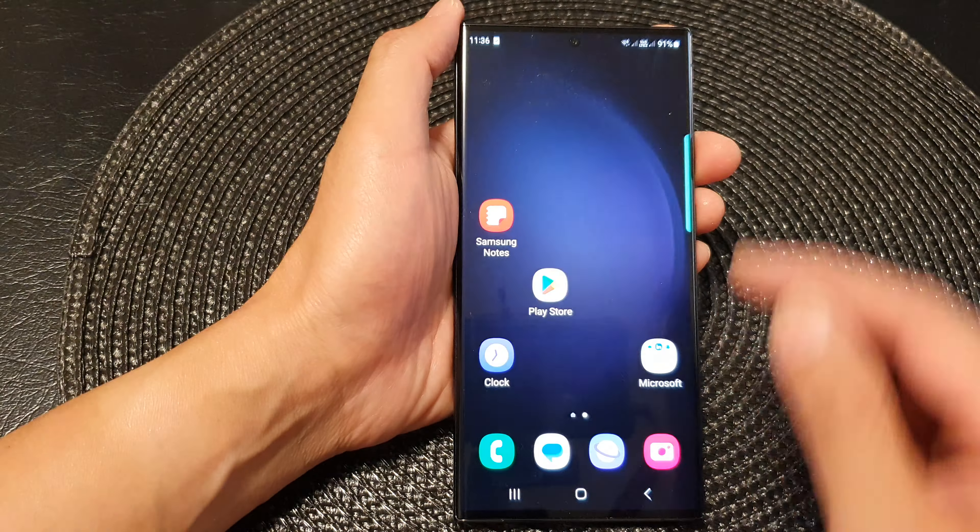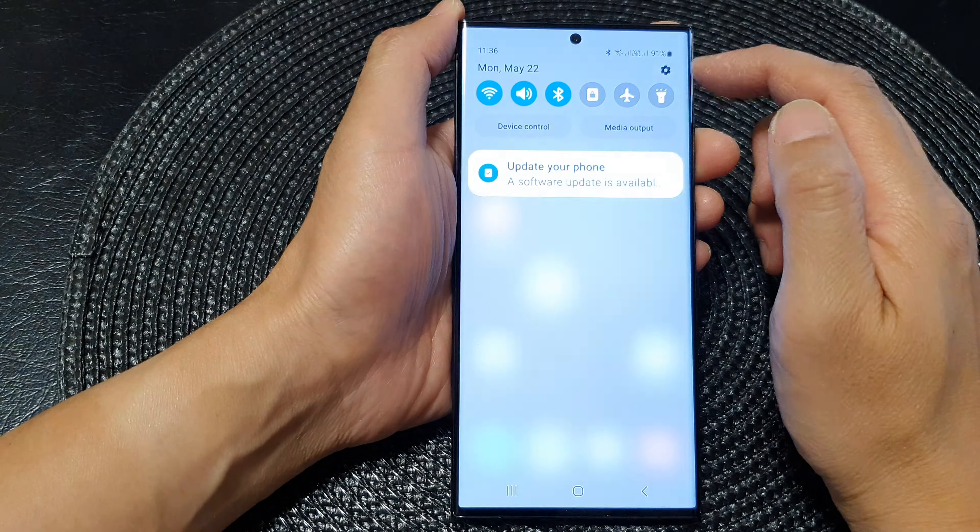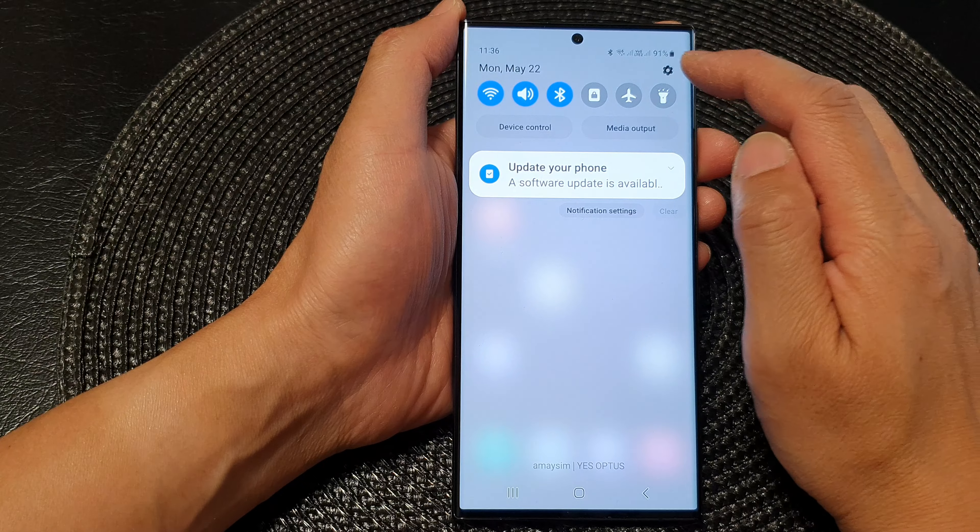First tap on the home button to go back to the home screen. From the home screen, swipe down at the top and then tap on the settings icon.